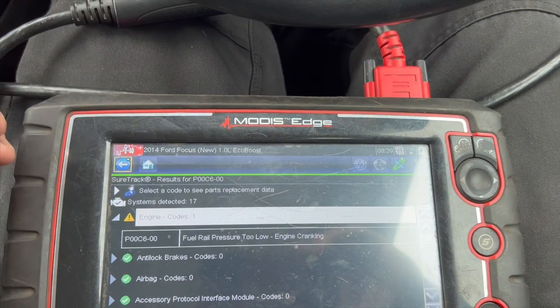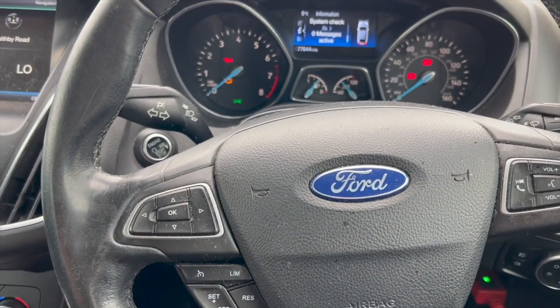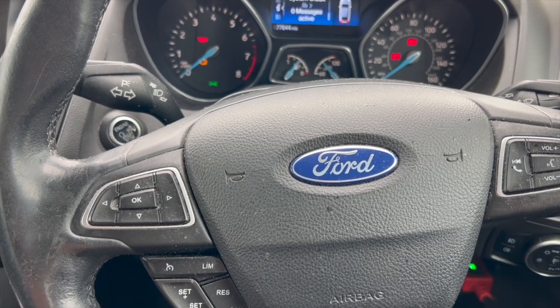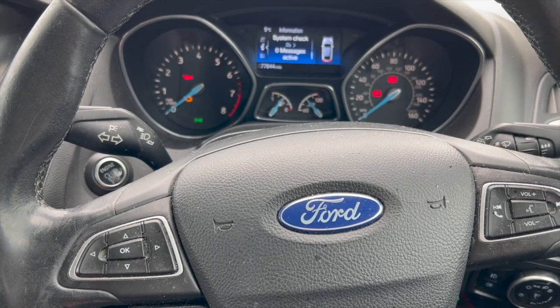We can clear the code and it does stay out for a few miles or a few minutes, but if you start revving it up at idle it'll come back on. The main issues we're having are that it hesitates a little bit and stalls, and when you're driving down the road sometimes the power just cuts out and it bogs down.